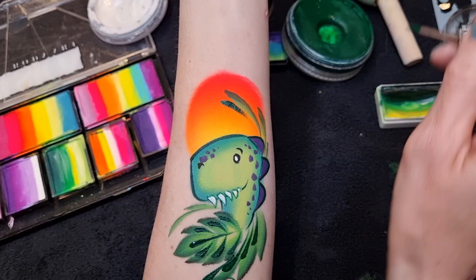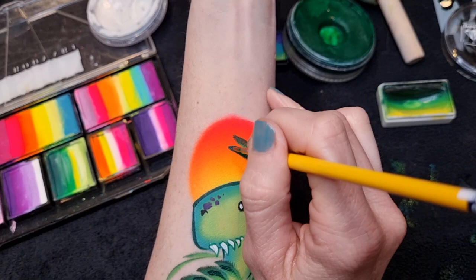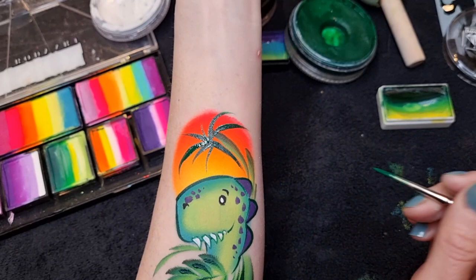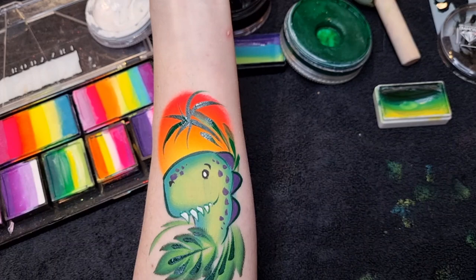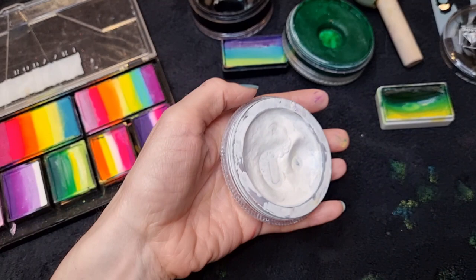I'm going to add one there and down. The brush is a bit dry so load it up a bit more. I'm going to turn that one into almost like a palm tree — a sort of tropical palm. Then add a few more teardrops in. You could use a stencil if you weren't confident at line work — you could easily do a palm tree stencil before the dinosaur head, so you do your sunset color first, then the palm tree stencil, then the head over the top.